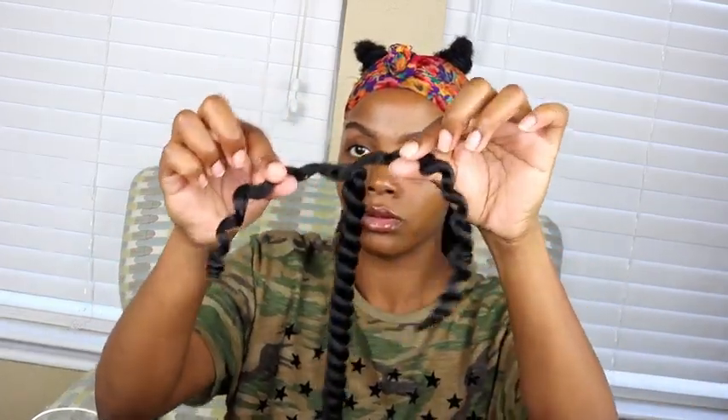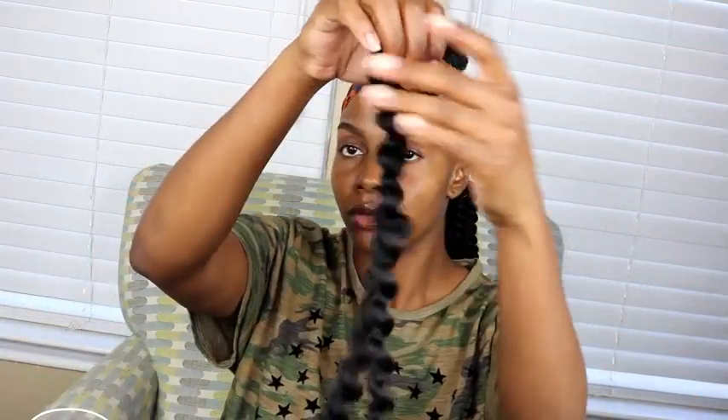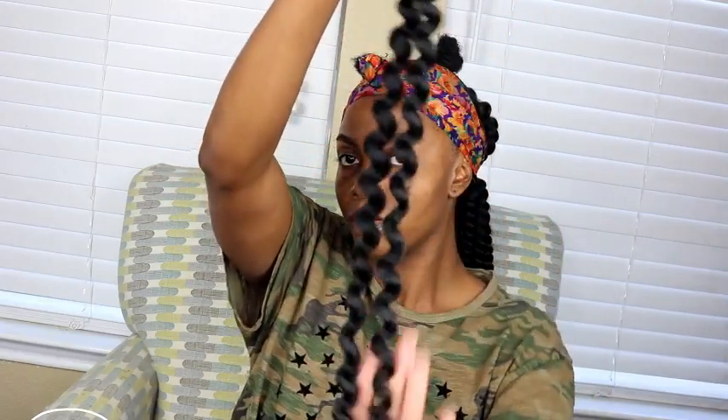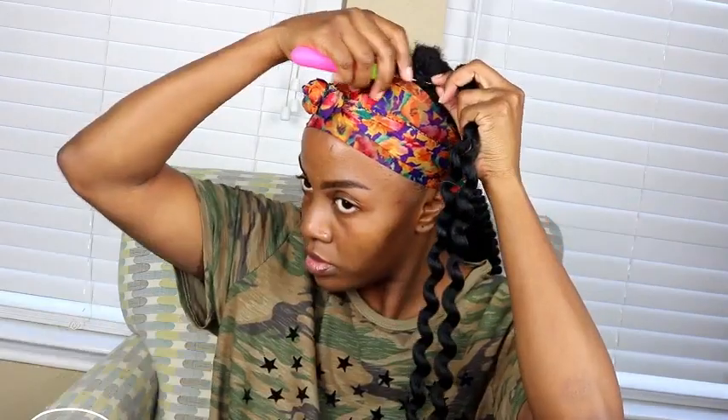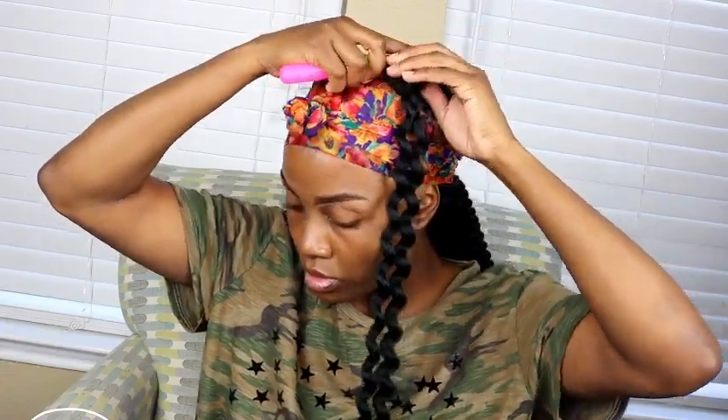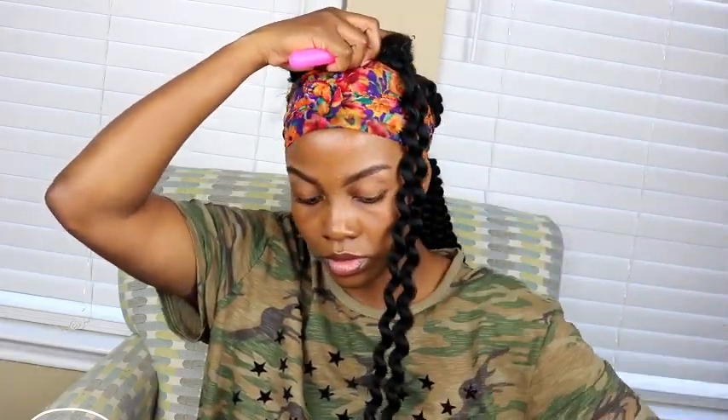While waiting for my edges to dry, I take a single strand of hair, unravel the bottom first, and pull both bottom strands straight apart — that unravels the rest of the strand into a curly look. Once I've unraveled about five or six strands, I take each one and insert it directly into the ponytail holder holding up each puff, adding about five or six strands total, then wrap it around.